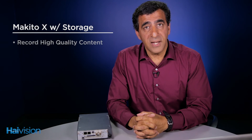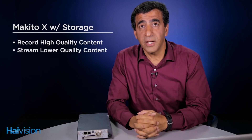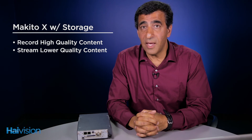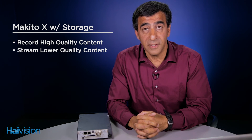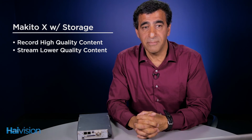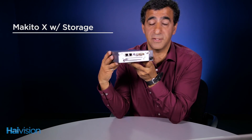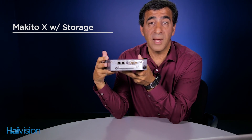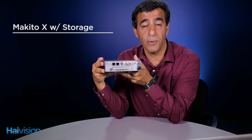You can record your content at a very high quality and stream at a lower quality. It's the same content, but your network may not have the ability to transfer it at the highest quality, but you might want it at the highest quality, and this allows you to do just that. The Makito X with storage comes in various form factors. One is the appliance. The blades in the appliance can be removed and placed into our 1RU MB6 or 4RU MB21 chassis.